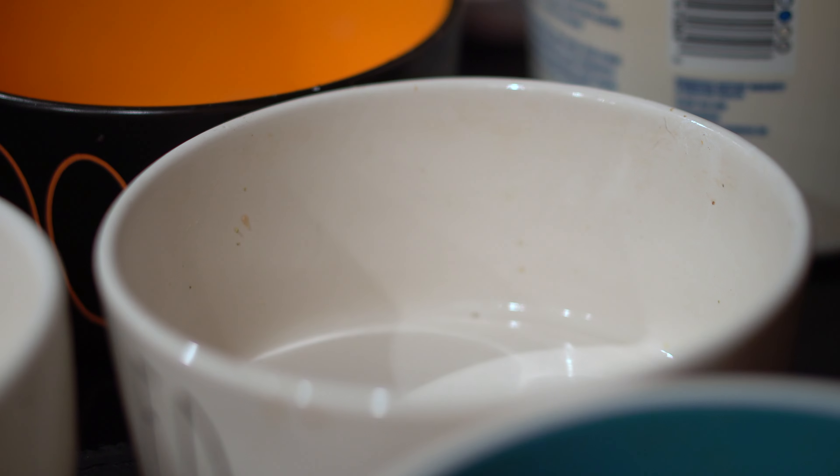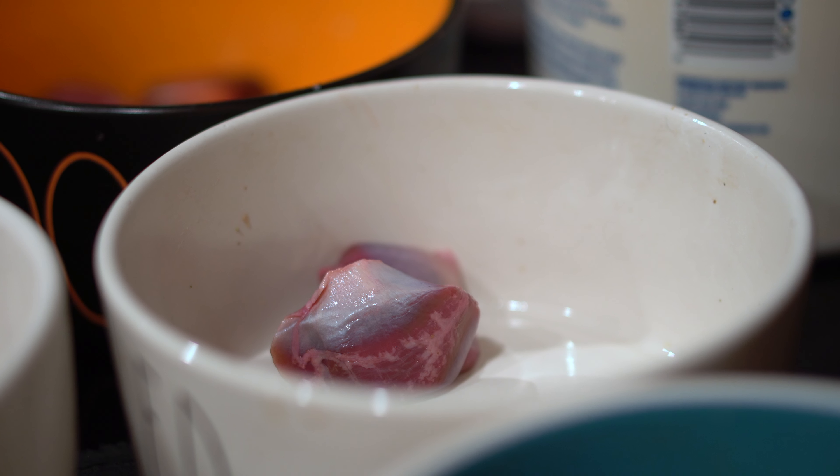The duck heads are very calorie dense and also have good bone content and other nutrients, so we don't need to source multiple parts like we would normally do. We will add some gizzard to provide some organ meat for this meal, and round out the entire meal for them.